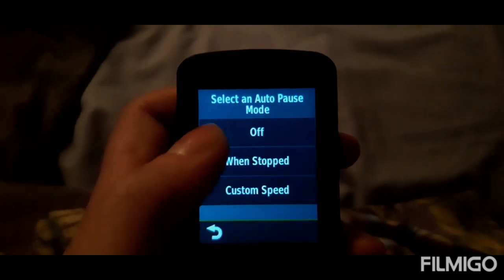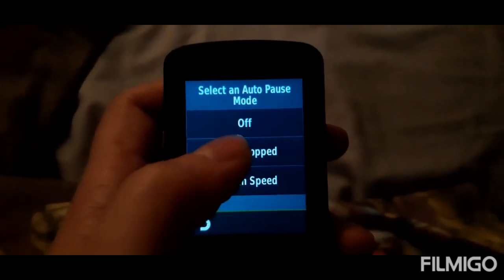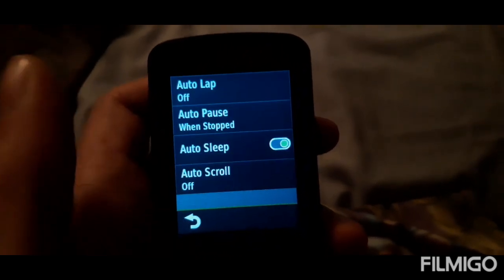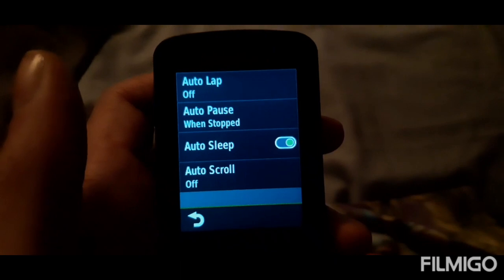Choose any of these two. I'll choose the middle one because you want it to pause when it's not. And that is it.